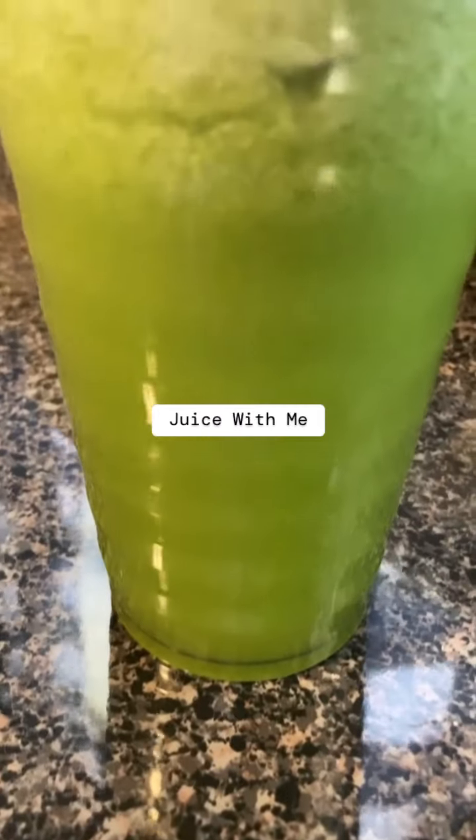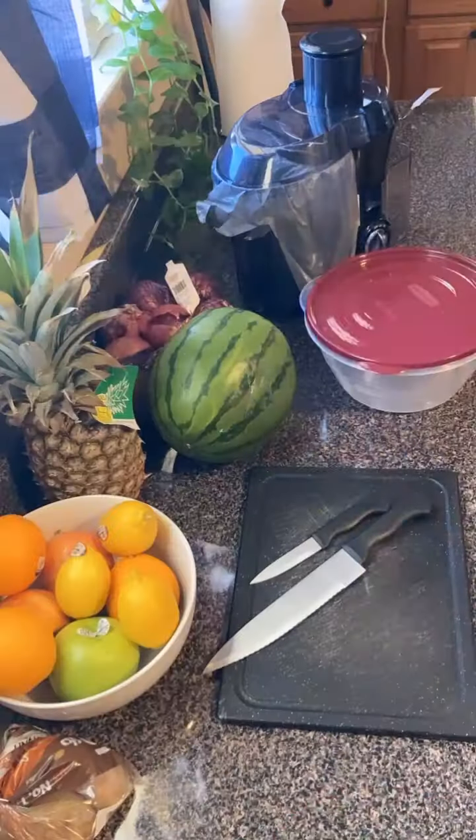Hey friend, welcome back for another video. Today I'm bringing you into my kitchen to juice with me.